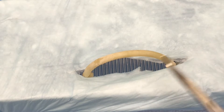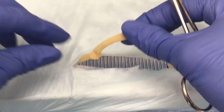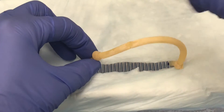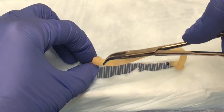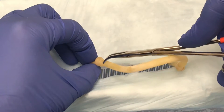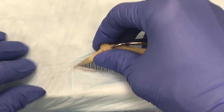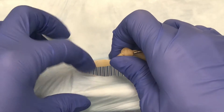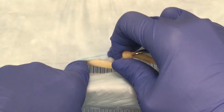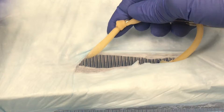Cranial is this way, caudal is this way. What you're going to do is put some traction on your ovarian pedicle initially by putting a clamp on the proper ligament, then holding the clamp and the ovarian one to pull. You'll be reaching down in, breaking down the suspensory ligament and leaving behind your ovarian pedicle.